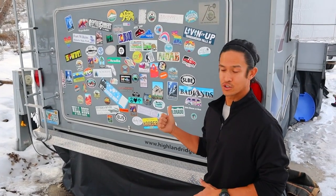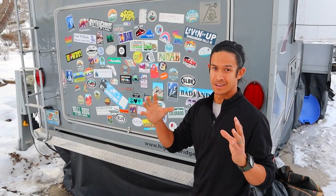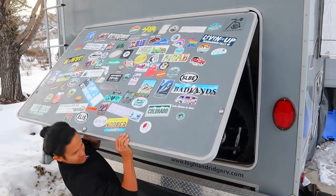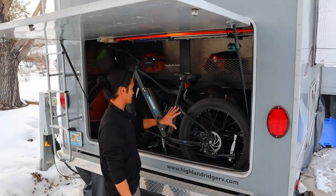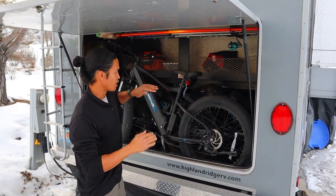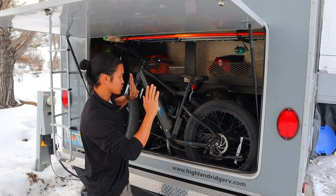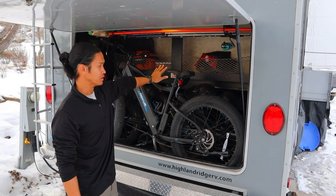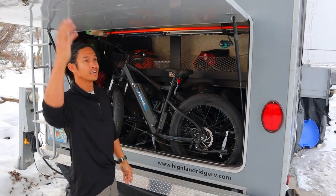It is starting to get cold, so let's show you a little bit of the outside storage and then we'll go inside. This is the rear storage. It's not really a toy hauler and it's not really a fifth wheel - it's kind of a hybrid of the two. This is just massive. We've got three e-bikes back here, helmets and all of our snowboarding gear in front of that. The storage goes all the way to halfway up the fifth wheel, so you could fit kayaks and anything you wanted here.